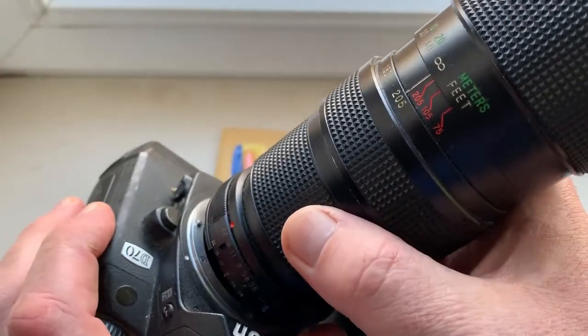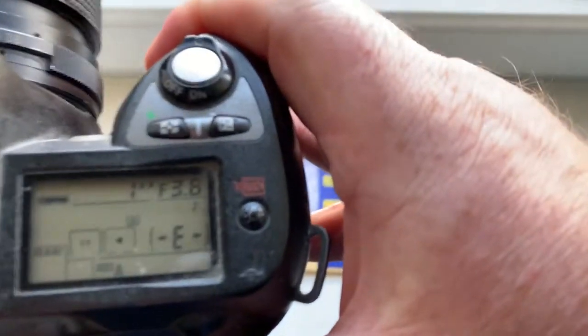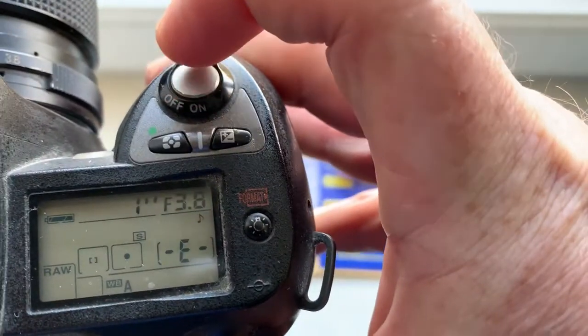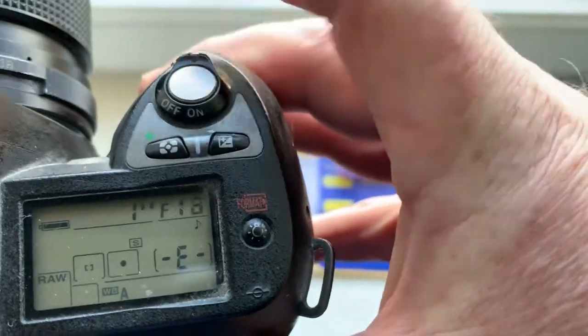Now I check it in my camera. Look, I pre-programmed the chip. Focal length is 135mm and aperture range from 3.8 to 32.